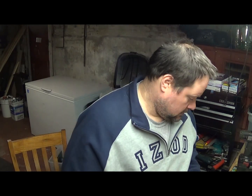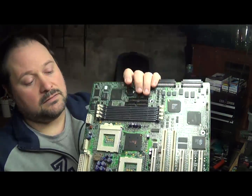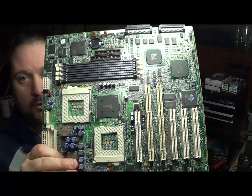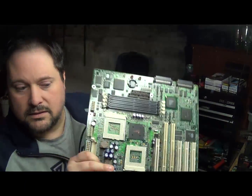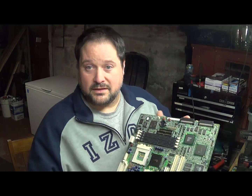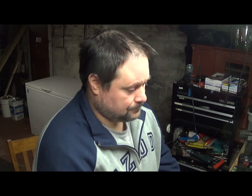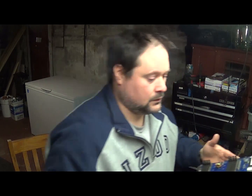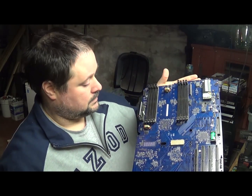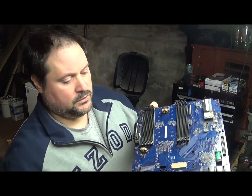Then you have the double socket boards — the two-inch double socket boards are the most valuable boards. There are different places that will pay different amounts for different boards; some places just lump motherboards together and give you a low price, but for the higher prices you're going to get more for this type of board.